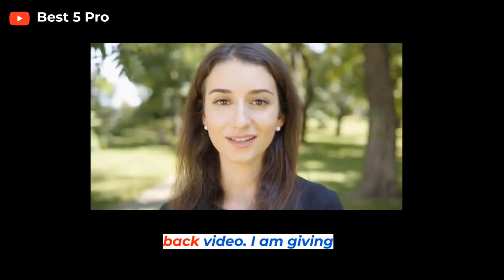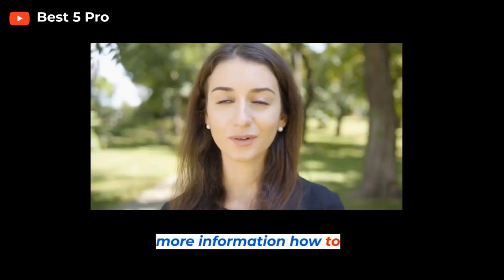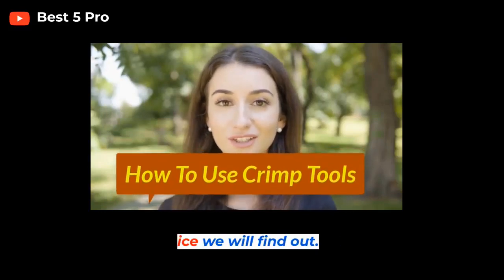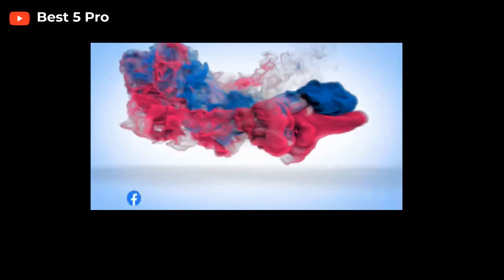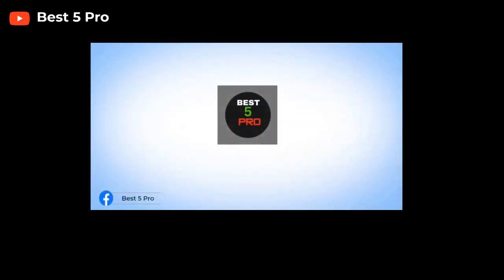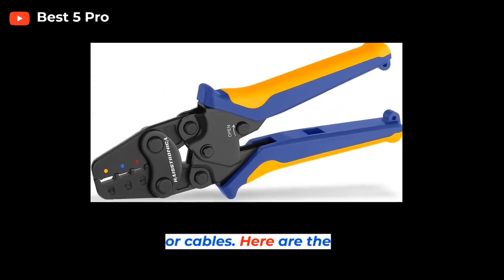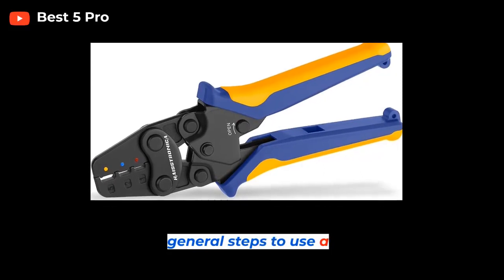Welcome back to the video. I am giving more information on how to use crimp tools. Crimp tools are used to join two or more wires or cables. Here are the general steps to use a crimp tool.